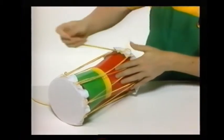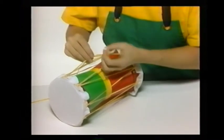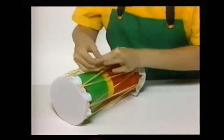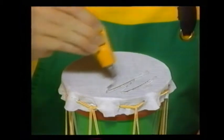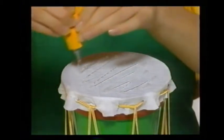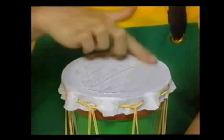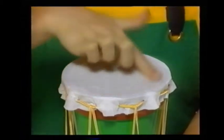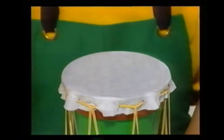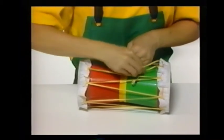Do the same thing with the other flower pot. Then lace the two drum skins together by threading cord in a zigzag between the stitches around them. Pull the ends of the cord until both drum skins are really tight, then tie the ends together in a knot. Now put some glue on one drum skin and spread it all over with your finger, then do the same to the other drum skin. Tug the zigzag strings again to pull the drum skins tighter, and tie the ends of the cord in a firm knot.